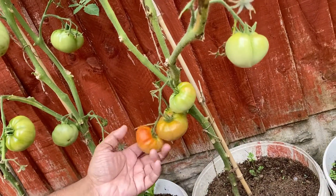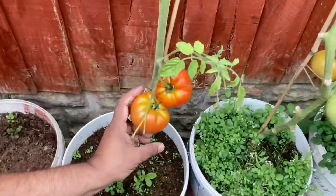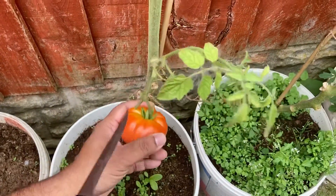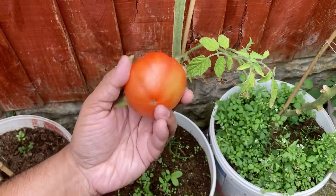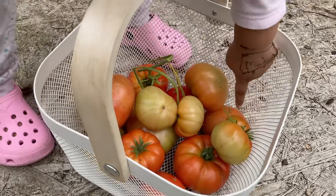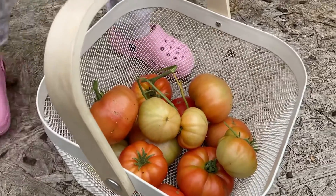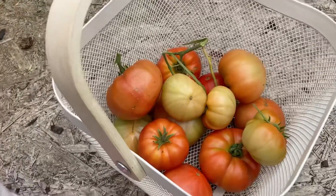Okay, I think I'm gonna leave these on there — there's two over here. And there we have it, fresh tomatoes off the plant. So we've counted them — how many have we got? 16 tomatoes! That's today's harvest, guys. Fantastic, we'll be enjoying these tonight.